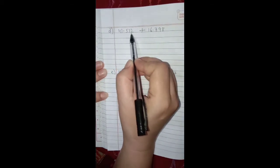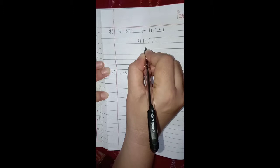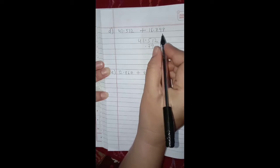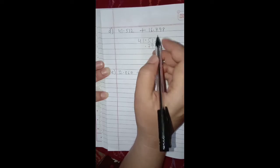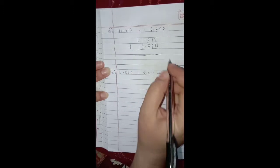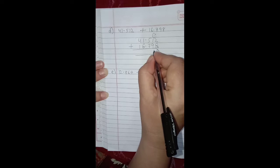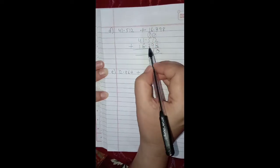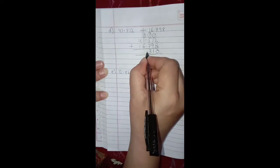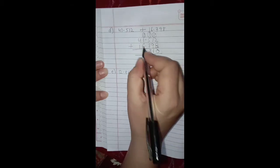Part d is 41.512 plus 16.798. Write the first decimal number, then put the decimal point and place the digits of 16.798: after the decimal it is 7, 9, then 8; before the decimal it is 6 and 1. Now add: 2 plus 8 is 10, so 1 is carried over. 1 plus 9 is 10, plus 1 carry is 11, so again 1 is carried over. 7 plus 5 is 12, plus 1 carry is 13, so again 1 is carried over. The decimal point goes below the other decimal points. 1 plus 6 is 7, plus 1 carry is 8, and 4 plus 1 is 5.